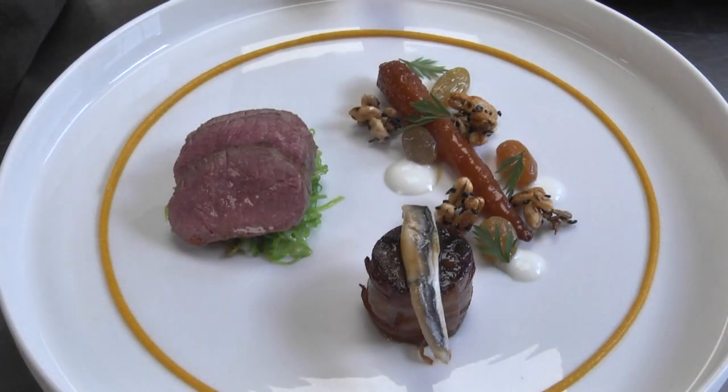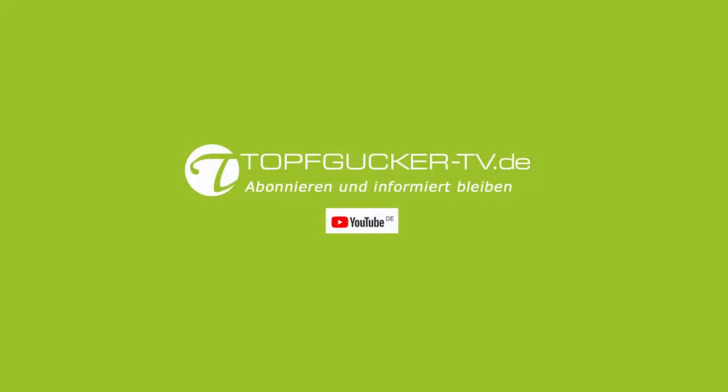Thank you very much. All the guests and recipes are available at www.topfcooker-tv.de.